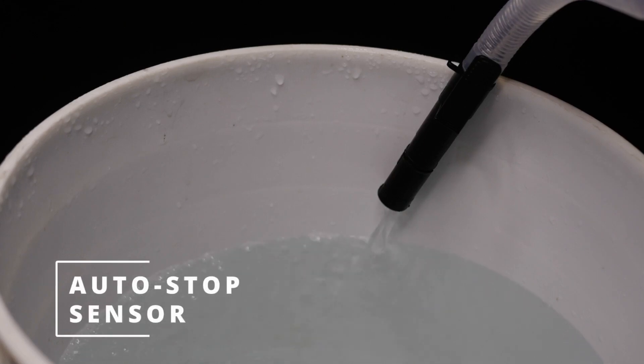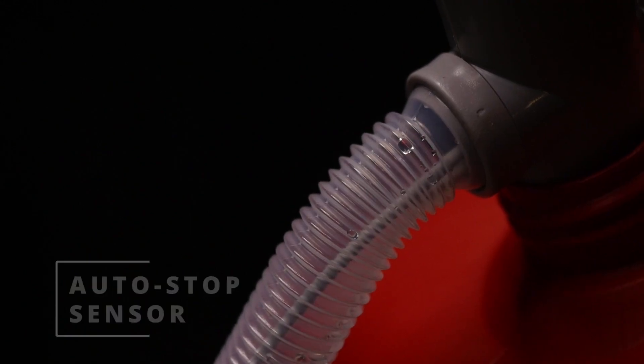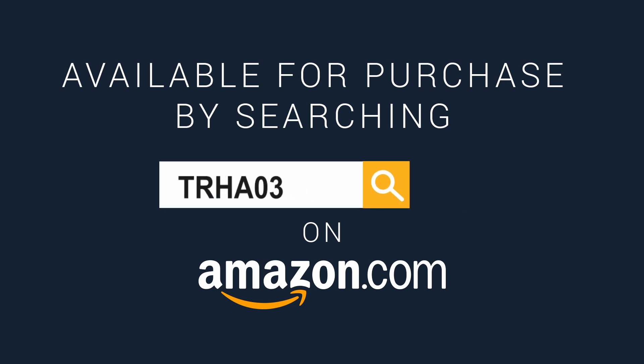The TRHA-03 also has an auto-stop sensor to prevent overflow and spillage, allowing for a hands-free pumping experience. You can find this pump by searching TRHA-03 on Amazon.com.